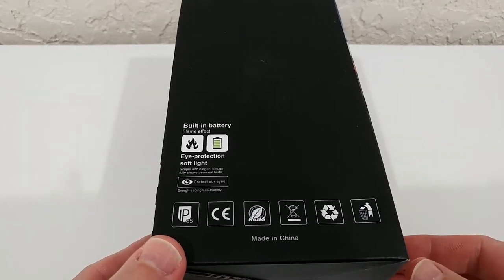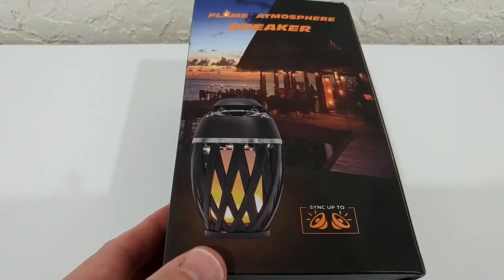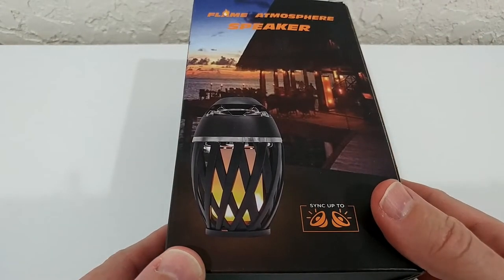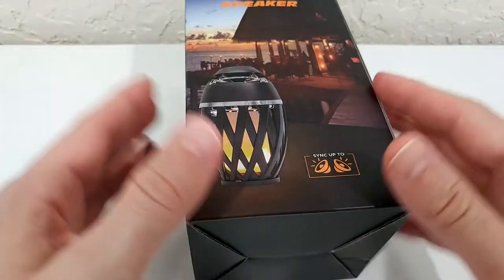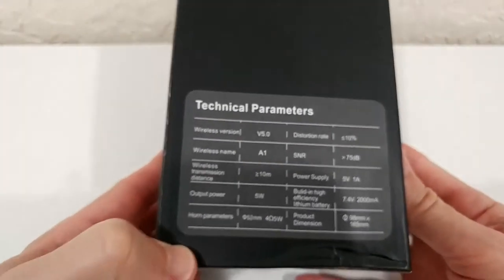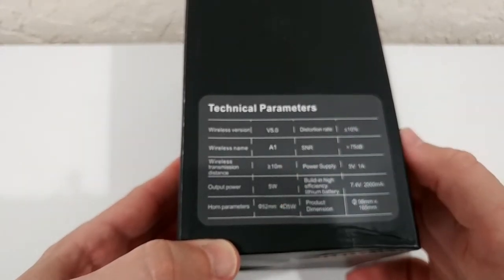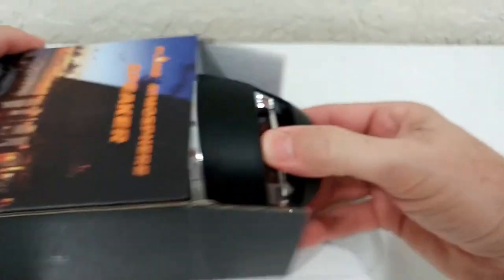There's nothing too special on the box — it says eye protection, soft light, and a couple of other things. One feature is that you can sync up to two speakers, which I'm not sure the others can do. You can buy two of them and connect them — I think it's only possible with Bluetooth 5.0 — so you have one on the left and one on the right for a real stereo effect. Here are some technical parameters: up to 5 watts, wireless distance around 10 meters, and it's USB charged with a battery inside.